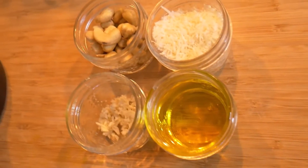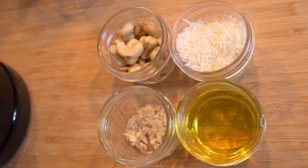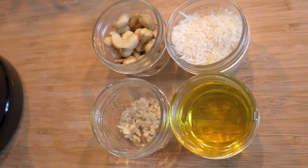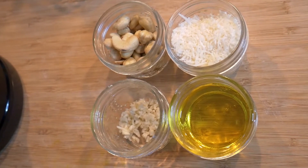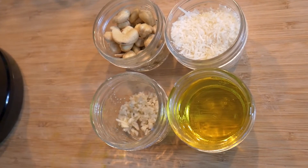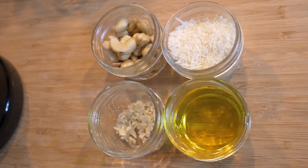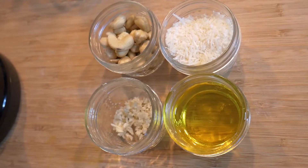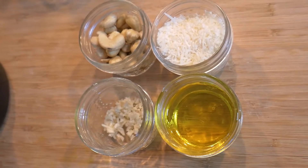I'm giving it my own twist here. Basil pesto traditionally has pine nuts as the nuts of choice, but in my case I have cashews as well as hazelnuts, so I'm using them instead — and that's perfectly fine. I have a third of a cup of a mix of cashews and hazelnuts, a third of a cup of grated Parmesan cheese, a third of a cup of good quality extra virgin olive oil, and two cloves of garlic, finely chopped.